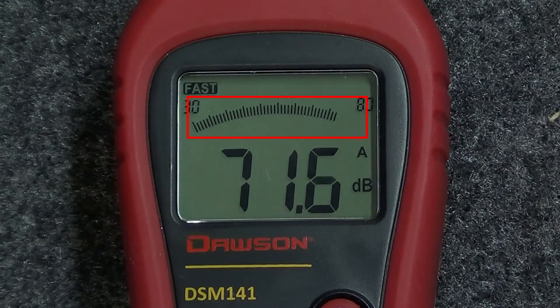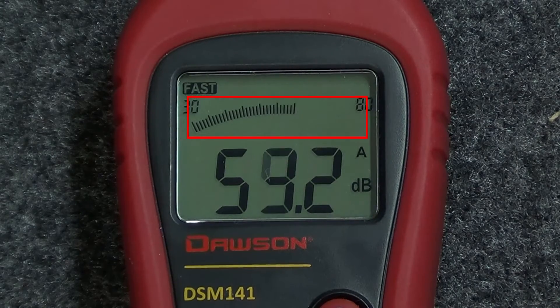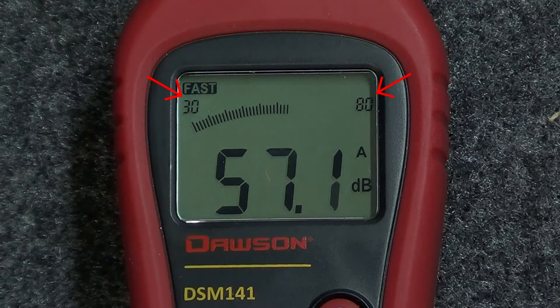Across the upper part of the display is a bar graph showing the current sound level within the current selected range. Notice the two numbers located on either side of the bar graph, indicating the minimum and maximum values of the current range.